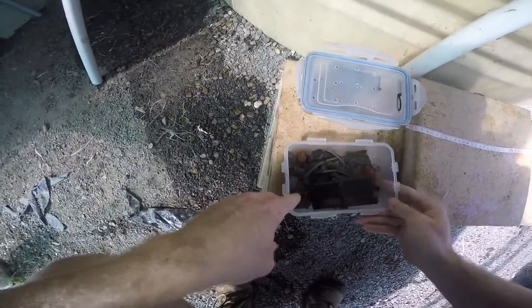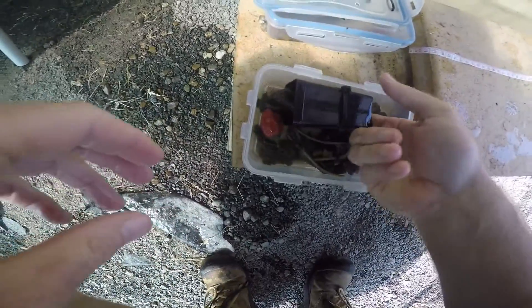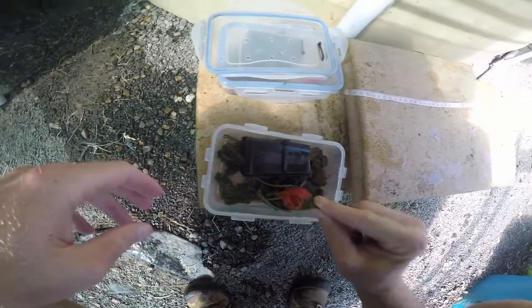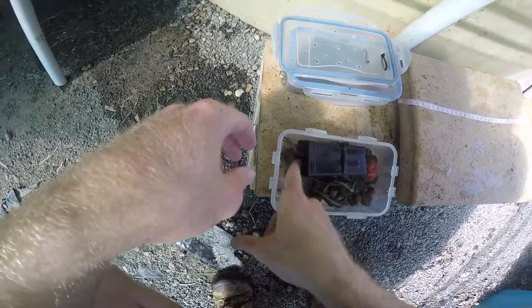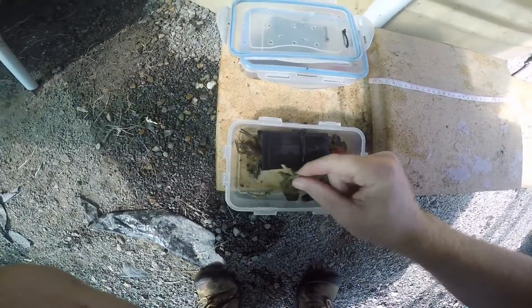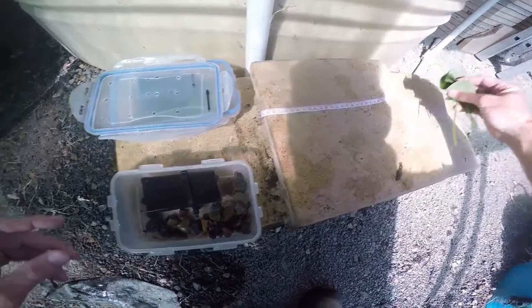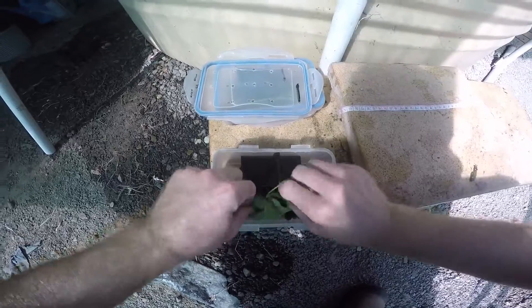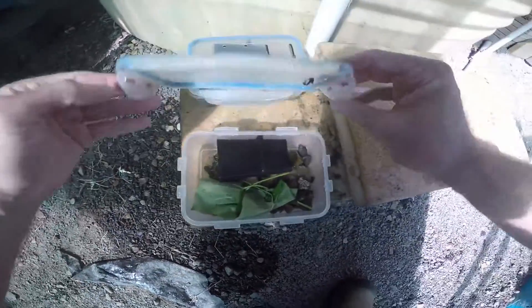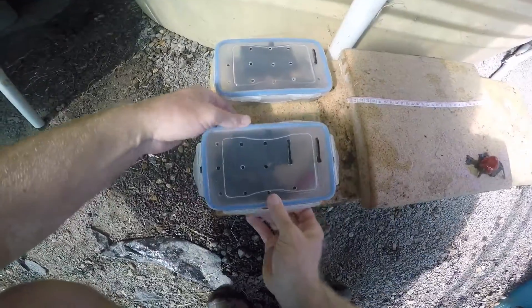Crayfish number one. There's the chili leaves and the chilies - there's a bit of a nibble on that one but not too much. This guy hasn't really taken too much of a liking to this. There's a fair bit of leaf debris to remove, so we're just going to replace it with some sweet potato leaves that have been thriving absolutely thriving in the grow bed this time of year.